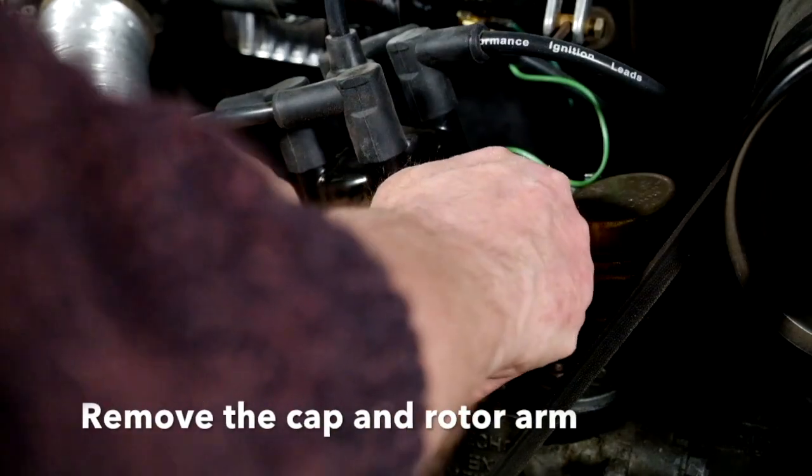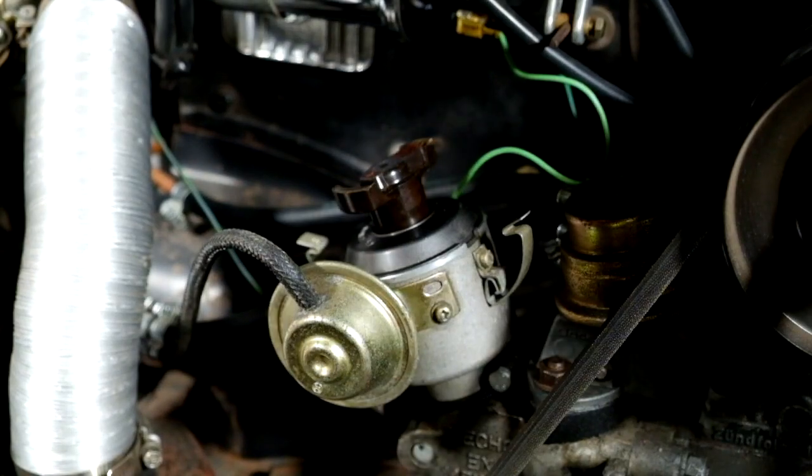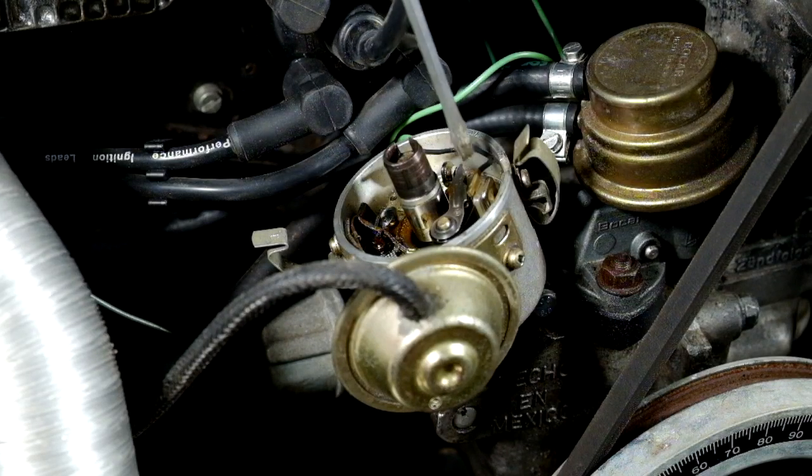For safety reasons you might want to disconnect the battery before you begin, but once you've done that, just remove the cap and then remove the rotor arm. This Bosch has got a dust cover underneath that, so remove that as well. And then you can get to the points.